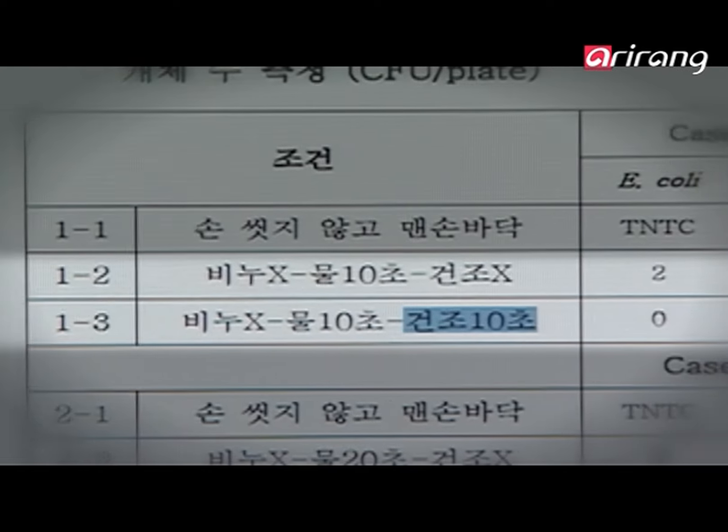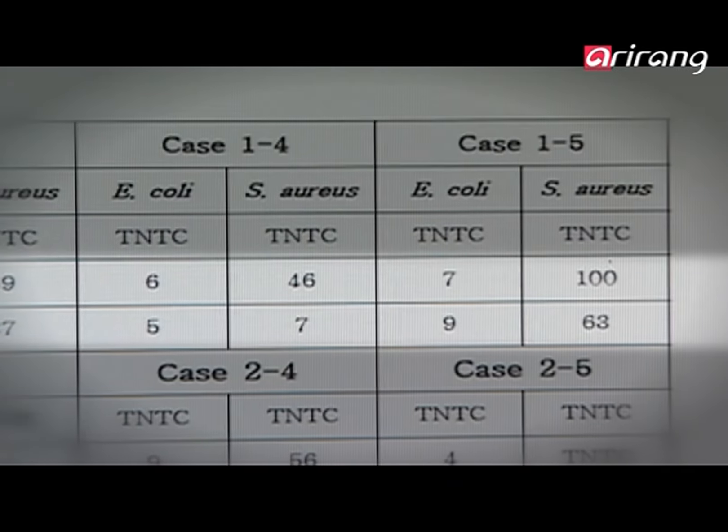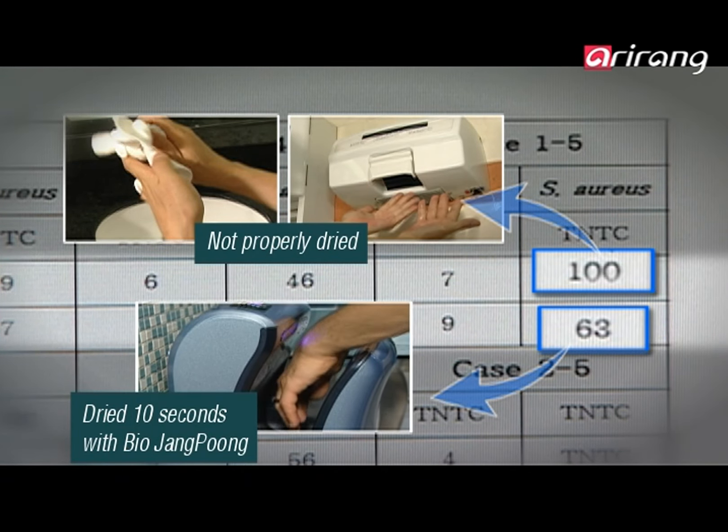According to a clinical test done at the College of Health Sciences at Yonsei University, the hands that were dried by Bio Changpung for 10 seconds had fewer germs on them compared to hands dried using wet towels or other hand dryers.